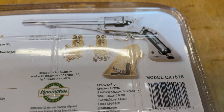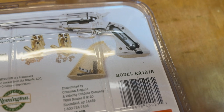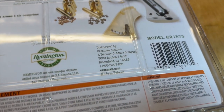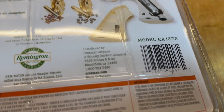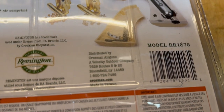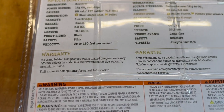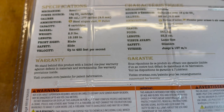Two sets of cartridges, which is kind of typical for a couple of the other revolver BB guns you've seen from me. It uses a 12-gram CO2 cartridge, distributed by Crosman, made in Taiwan. And we've got a nice one-year warranty. Alright, let's get it out of this blister pack.